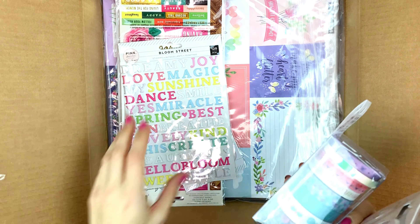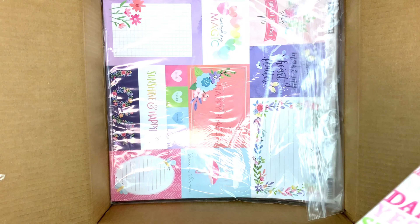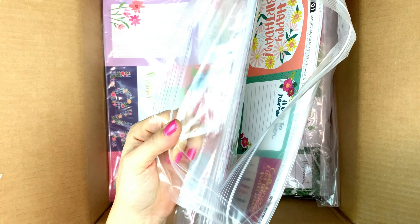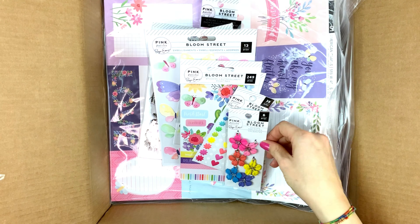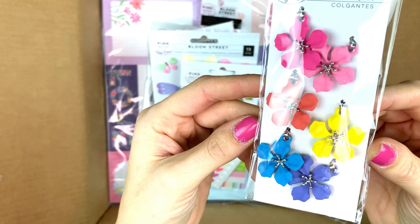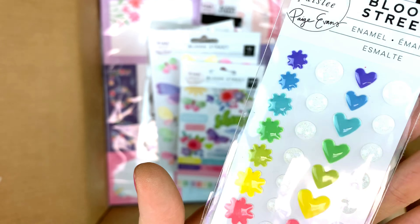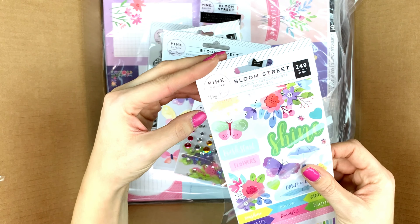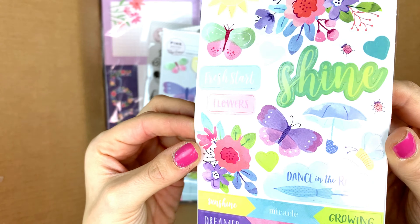If you just buy the project pad, you'll have enough to make a very cute layout. If you check my Instagram, you can see that I also used the project pad to make a layout using only that. Now here are some of the Bloom Street stuff.